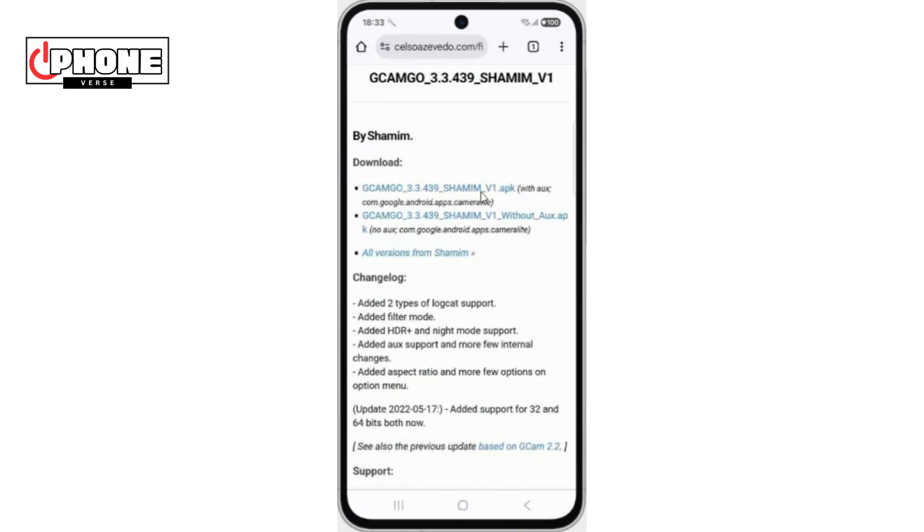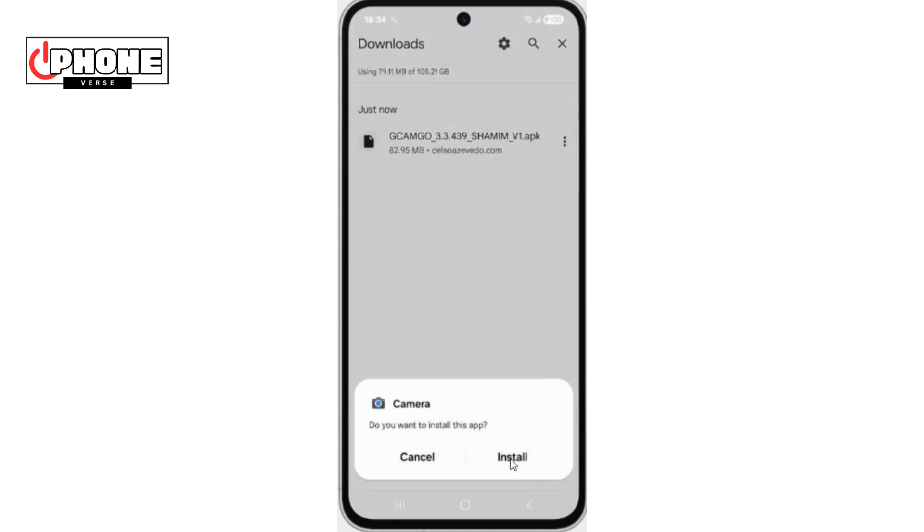Now again, click on the Shamim 2 link. Now wait for downloading. Then install and done.